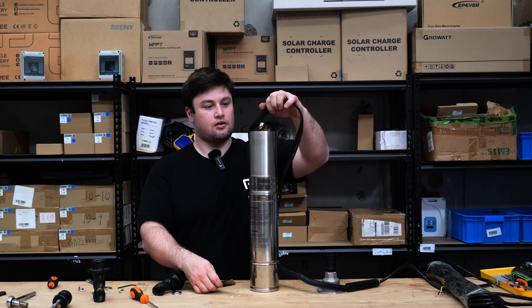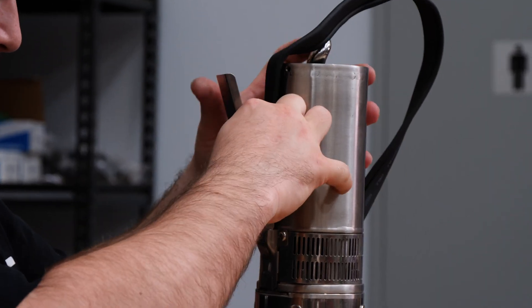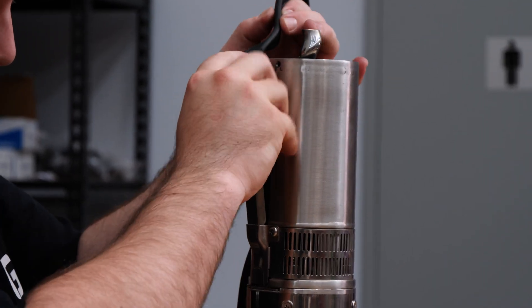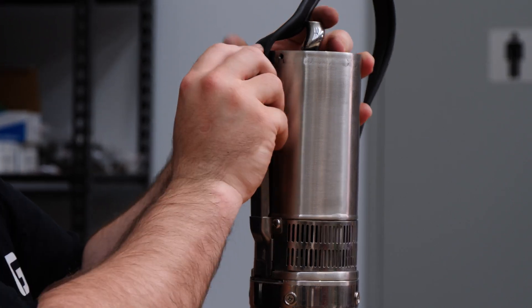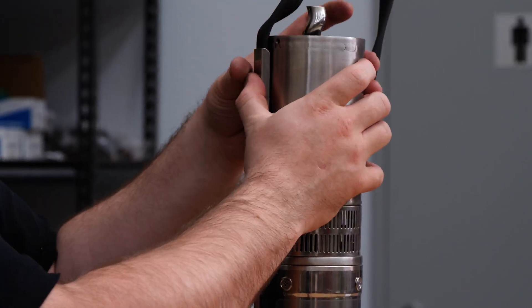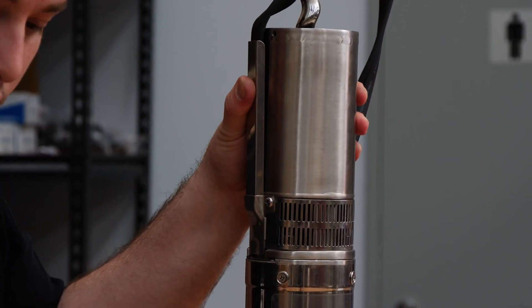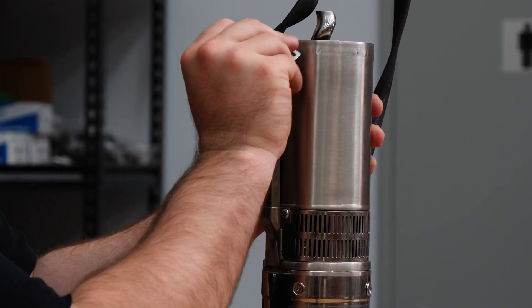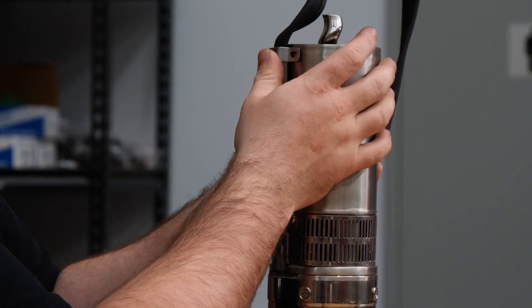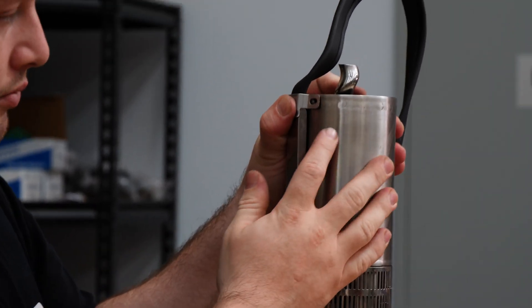Now we can put this one back on — all you need to do is slot it in there. It's a bit tight; you may want to undo these screws again. The key is you really do not want to damage the cable in any way. And then you can put this top part back on.